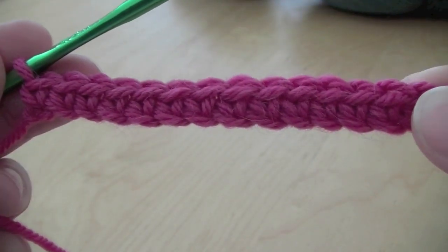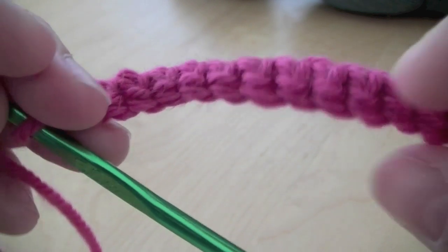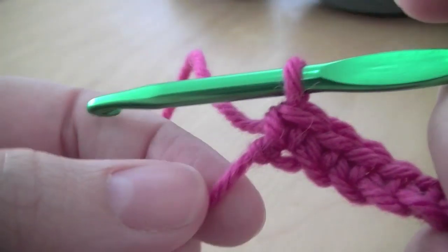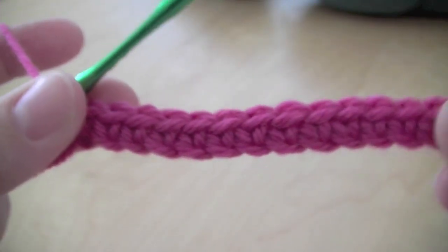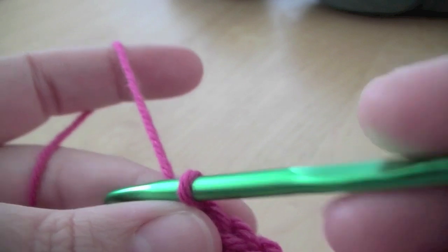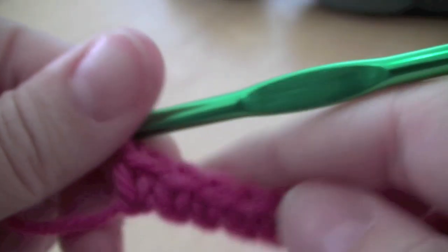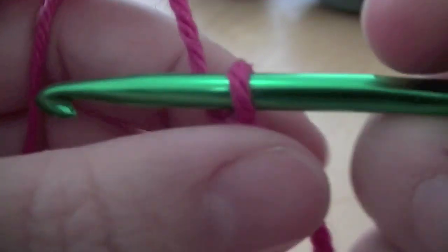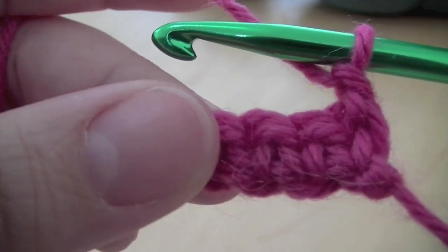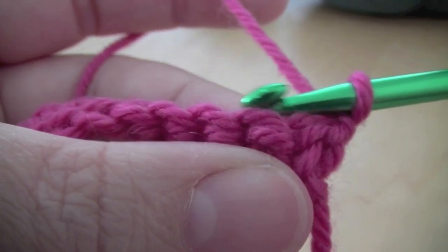So that's the front, and that's the back. I'll pull that knot nice and tight. To go back the other way we need to do one single chain just to come up, and then you turn your work around — so it's now on this side — and then you just carry on in the same way.